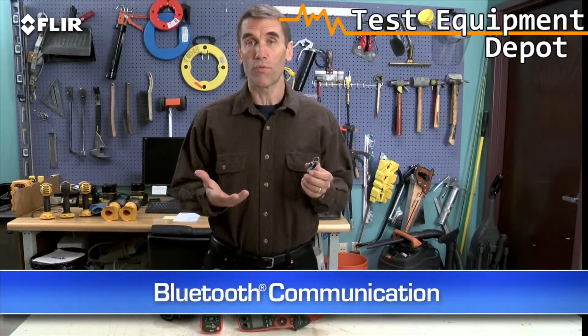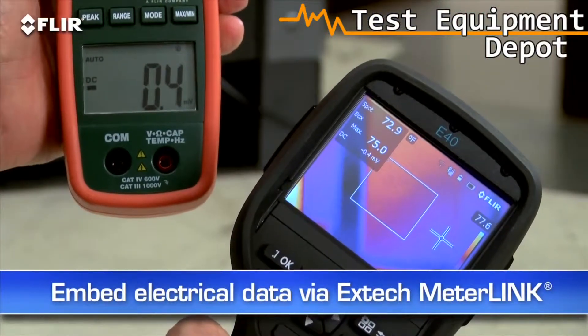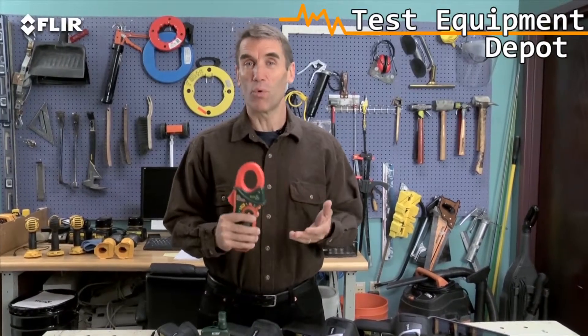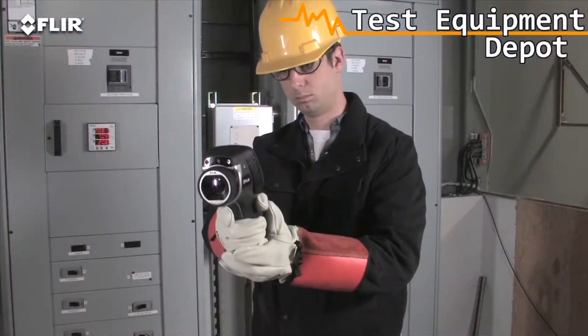You can also connect via Bluetooth to a wireless headset to record voice annotations, and to X-Tech meter link equipment so you can embed electrical load data into your thermal images as you capture them — a must-have for measuring more than just temperatures. This is extra information that shows up automatically in reports.